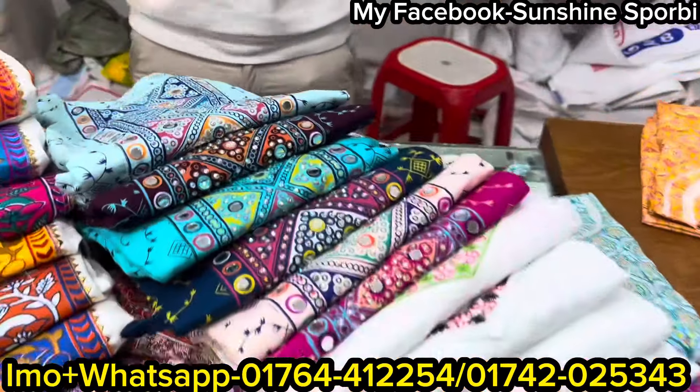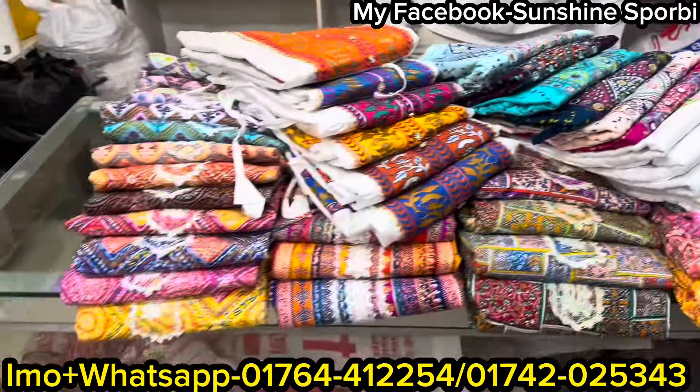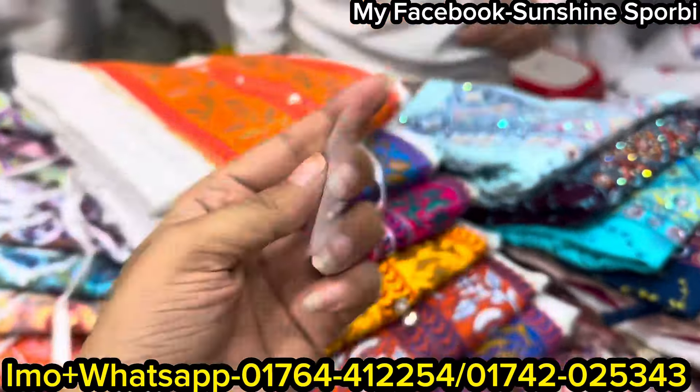Welcome back to my channel Sunshine is 4B and welcome to a brand new video. I am here with this one — this is a custom file.